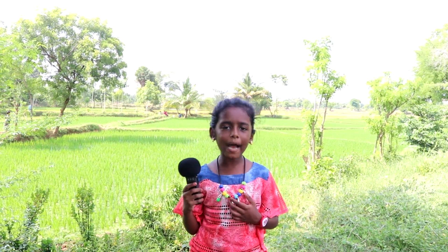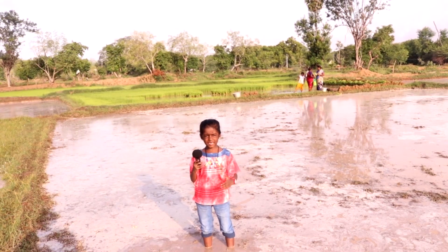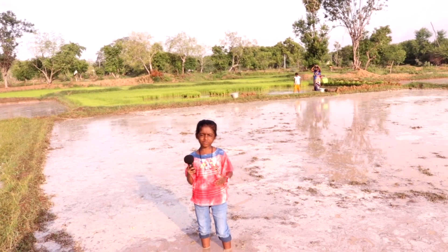First, let us see the preparation of land. In India, they use more people and less machines. But in America, they use more machines and less people. So in India, they divide the land into small squares.